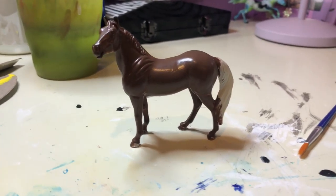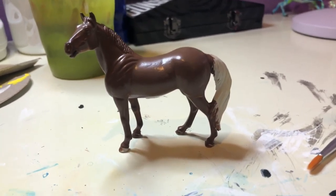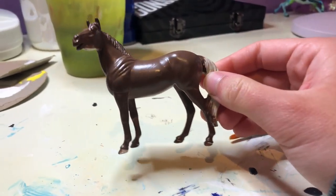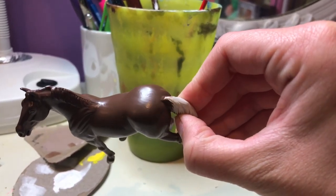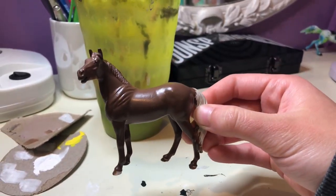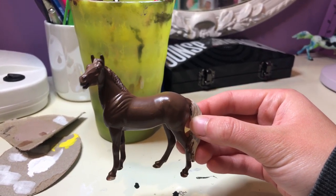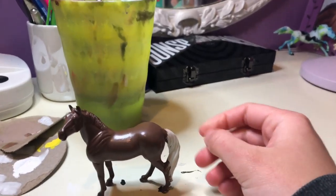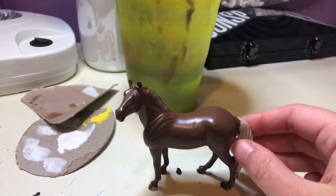Happy day 3. This is kind of what we're working with right now. I didn't put another layer of paint on. I'm not painting the tail by the way, because I'm making it black at the end since it's going to be a bay. Let's put her under the light - you guys can see the brush strokes. So I think I'm going to try and wet the acrylic down a little bit and use this brush instead, because when I used this on the black horse I did there were no brush marks at all.